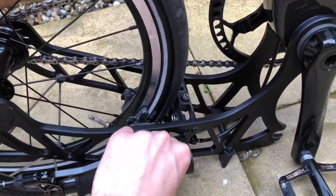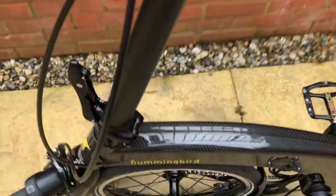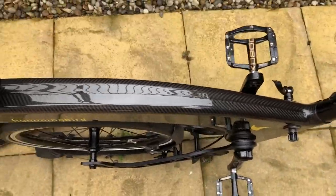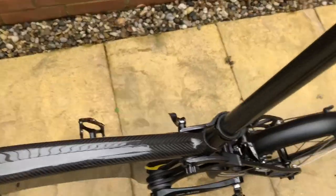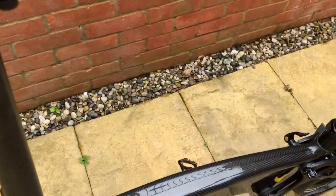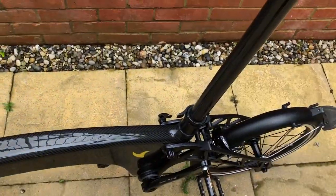Unfolding — give it a look very quick. So you just pull this clip out here, handlebars swing round, come up, clip that on like that. And then just like a Brompton, the back swings round and drops into place, and then you do up like that there. That's it — back to a solid bike.